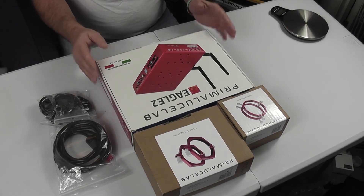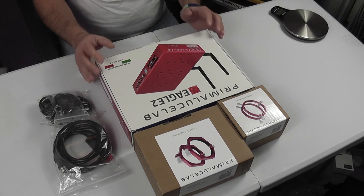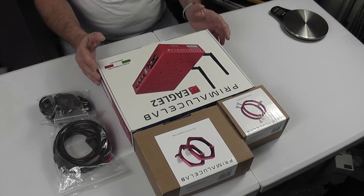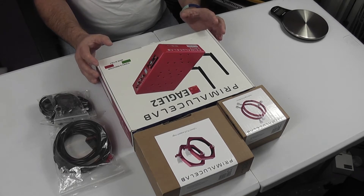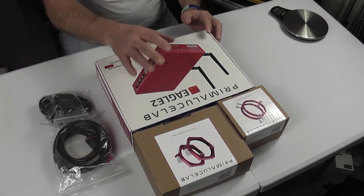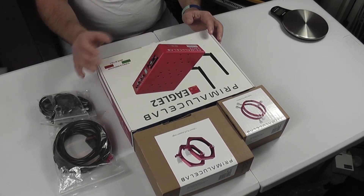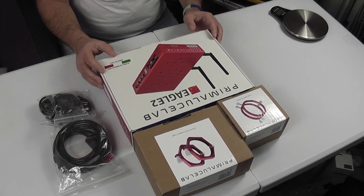Hello and welcome to a very exciting unboxing and first test of the Prima Luce Lab Eagle II astronomy computer. It's essentially a normal computer running Windows 10 Enterprise but specifically designed for astronomy use, with various holes in the top and bottom to fix tube rings, eight USB ports, and dual heater outputs.